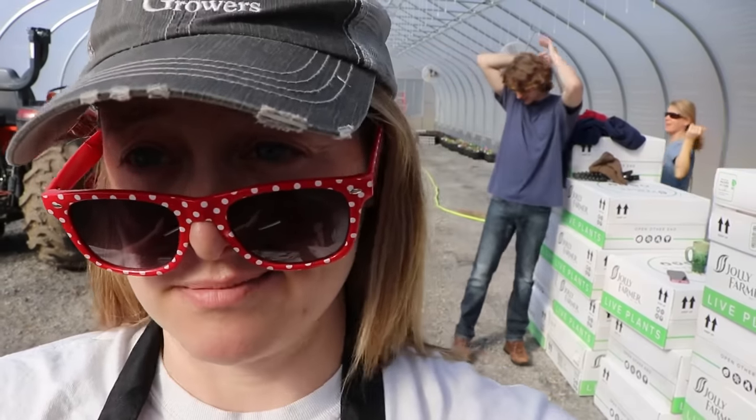Hi flower friends, it's Nicole from Flower Hill Farm. Today I'm getting ready for another delivery of little baby plants. These ones are not for hanging baskets — my first delivery was for hanging baskets. This delivery is for four-inch material, premium annuals, some of them are six-pack material and flats. These are all sorts of different plants — in fact, some of them are herbs.